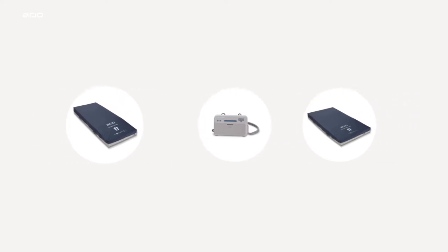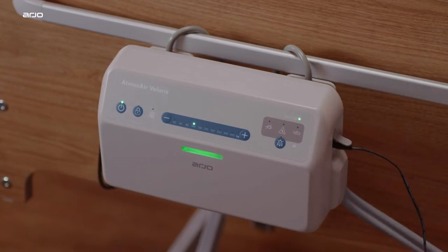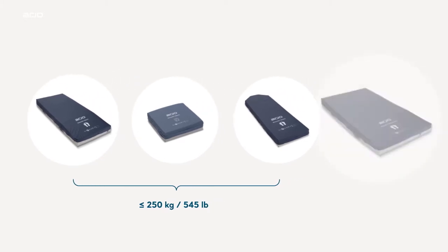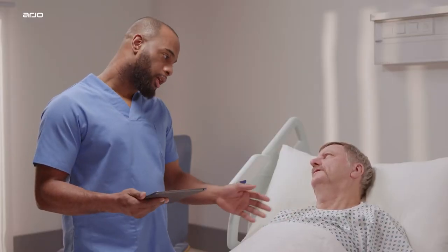The Volaris alternating pressure pump can be used with the Volaris and Volaris Plus mattresses and is also compatible with our Skin IQ microclimate management system. The Volaris standard mattress, stretcher trolley mattress, and seat cushion can be used for patients weighing up to 250 kilograms or 545 pounds, while the Volaris Plus mattress can be used for patients weighing up to 454 kilograms or 1,000 pounds. Full information on patient assessment criteria is provided within the Volaris instructions for use.